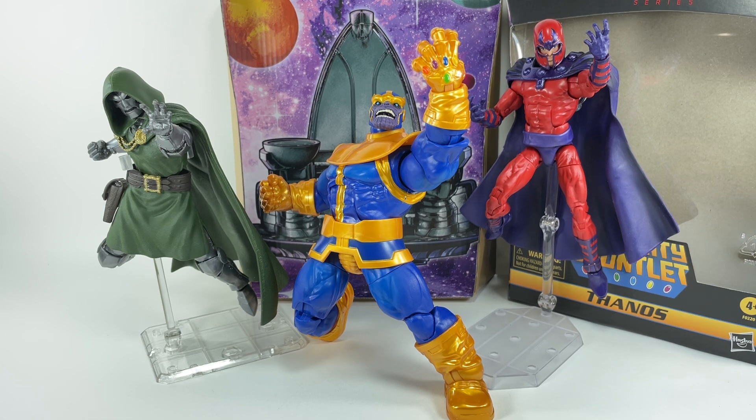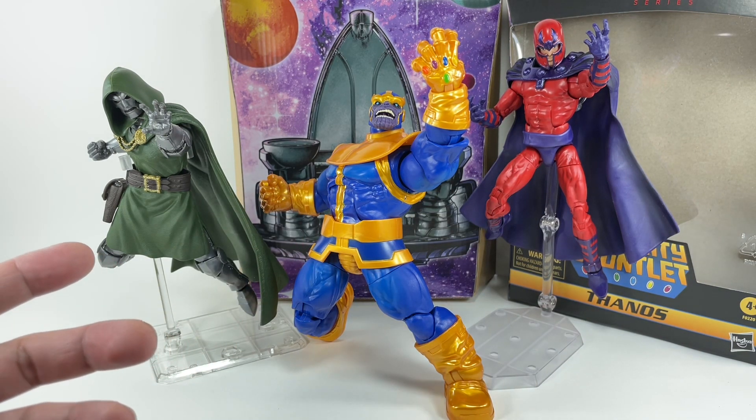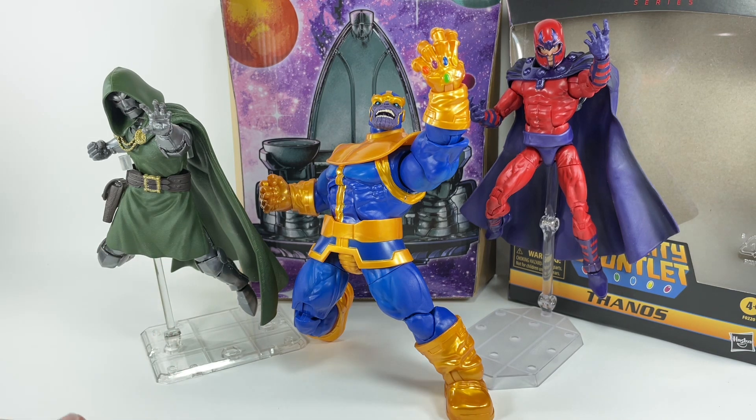Let me know in the comment section what you think of this new Thanos figure. Hit that notification bell so you never miss out on any of my latest video reviews, and if it's your first time here, please subscribe. If you want to help the channel out, check out my Patreon account — there's a link in the description box below. These three — Doctor Doom, Magneto, and Thanos — are like the Darth Vader of Marvel Legends for me. These are the three essential villains I needed in my collection.